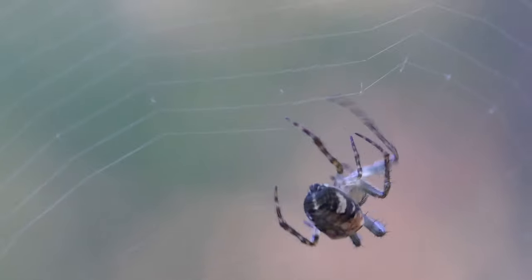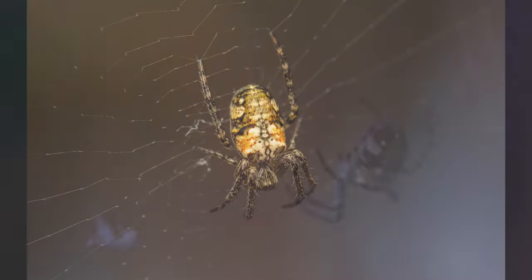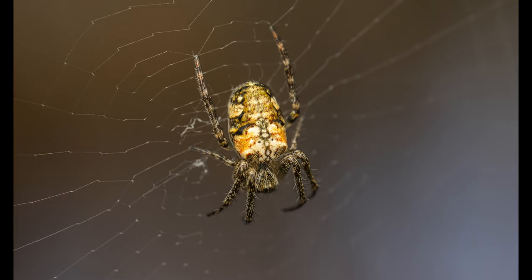I have a longer version of this footage so feel free to check that one out too — I find their ability to create virtually completely symmetric webs very intriguing. This portrait of the specimen contains two individual frames.